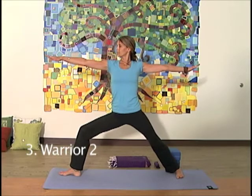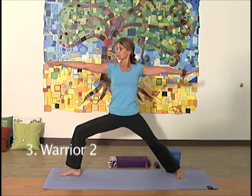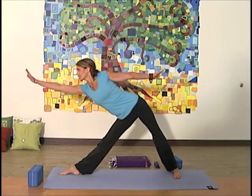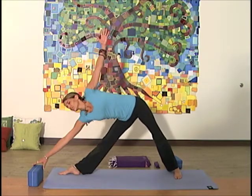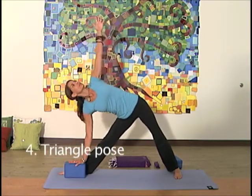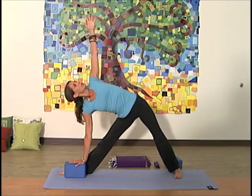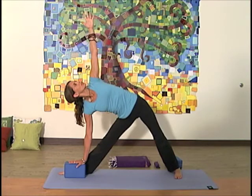Warrior Two: another lunge with the hips and shoulders open, solid foundation, gaze forward. Triangle pose: often we'll use a block here to lengthen the bottom arm so the hand can rest into something supportive.